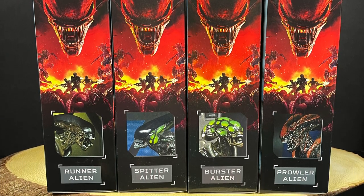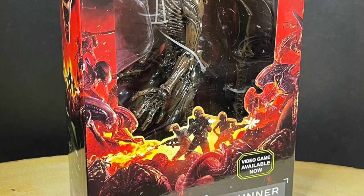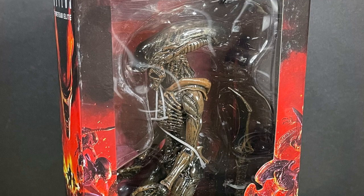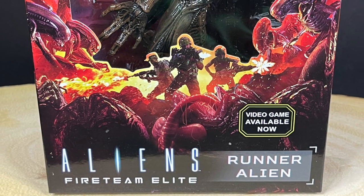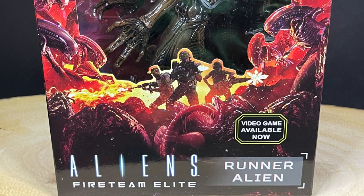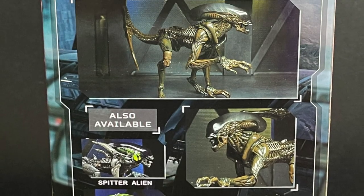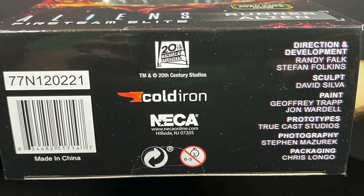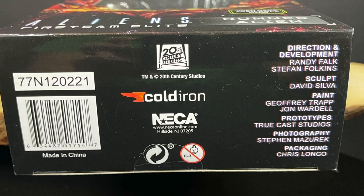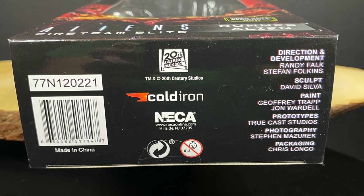The Runner, Spitter, Burster, and Prowler Aliens. When you see Aliens like this that are more or less colorful, maybe they got some different parts and pieces — they're not your usual Xenomorphs — my nostalgia meter will go right towards Kenner of the 90s. Here's everyone involved with the creation of these figures. Special shout out to Stefan Fulkins — pleasure meeting you at Comic-Con, awesome panel, thanks so much.